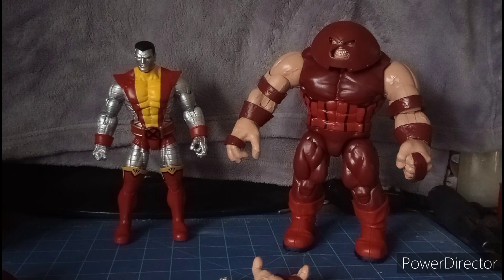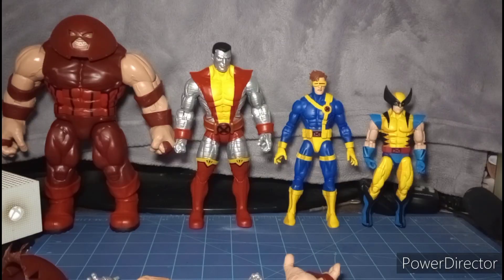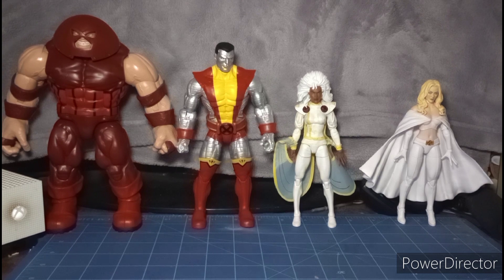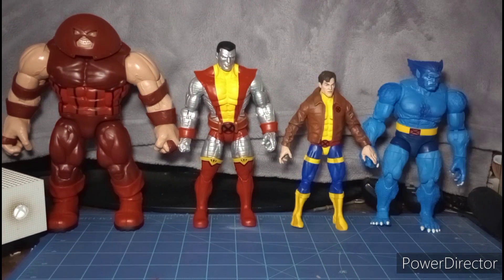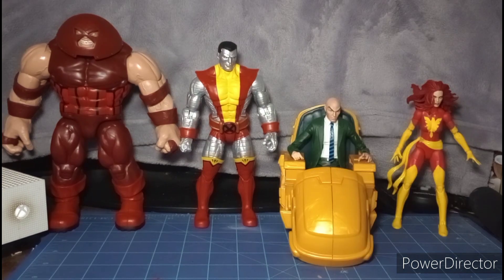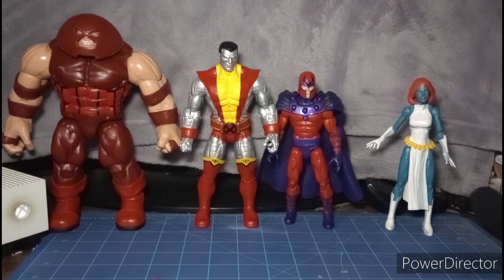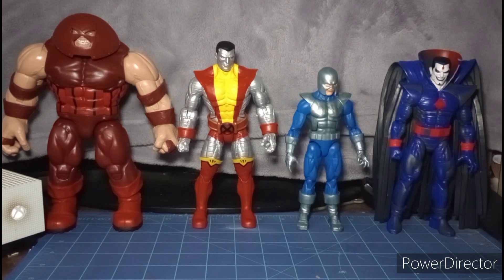Here's a comparison with the rest of the Marvel Legends X-Men wave. Juggernaut and Colossus are noticeably taller than Cyclops and Wolverine. The collection also includes Storm, Emma Frost, Rogue, Gambit, Jean Grey, Jubilee, Morph, Beast, Iceman, the Walgreens Emma Frost, Professor X, Dark Phoenix, Magneto, Mystique, Scarlet Witch, Quicksilver, Avalanche, Mr. Sinister, and Apocalypse.